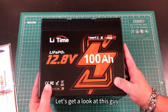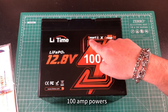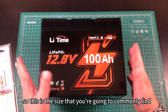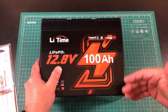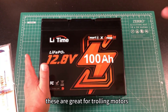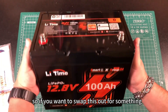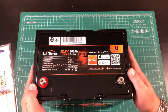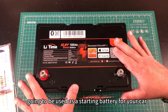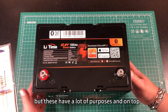Let's get a look at this guy. We can see 12.8 Volt Lithium Iron Phosphate battery, 100 Amphours, Smart Bluetooth 5.0, Group 24. This is the size you're going to commonly find in a car battery. These are great for trolling motors, putting in your RV — it's a really common size. So if you want to swap this out for something that needs this size, this is a good one. Not going to be used as a starting battery for your car, but these have a lot of purposes.